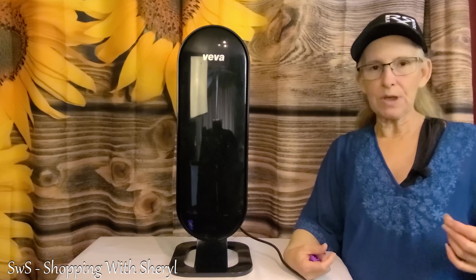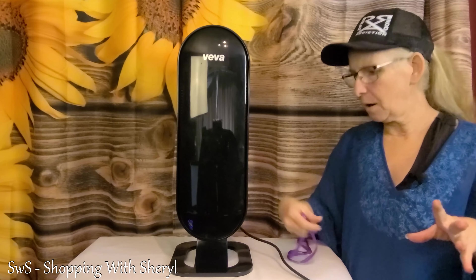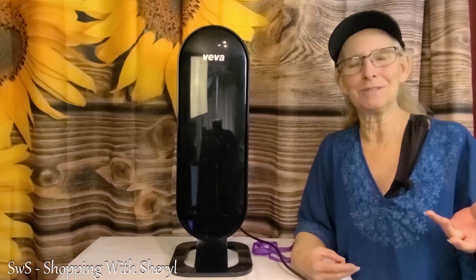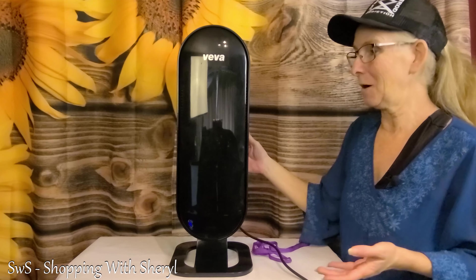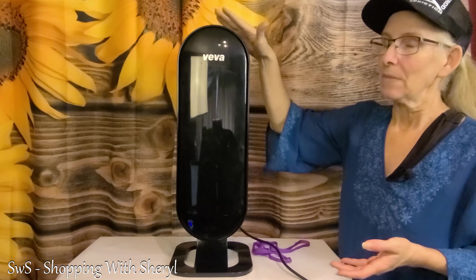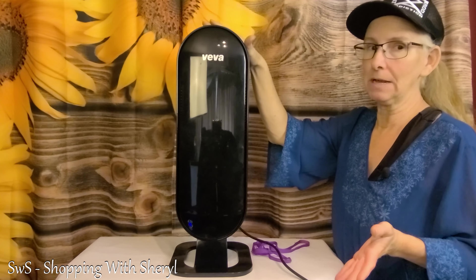Even though I'm right here with the lapel mic, it is not terribly loud. In fact, to me it sounds good when you go take a nap or go to sleep — and it is working hard for you.